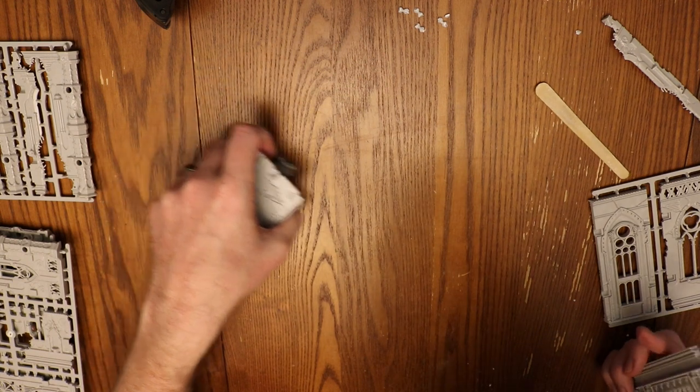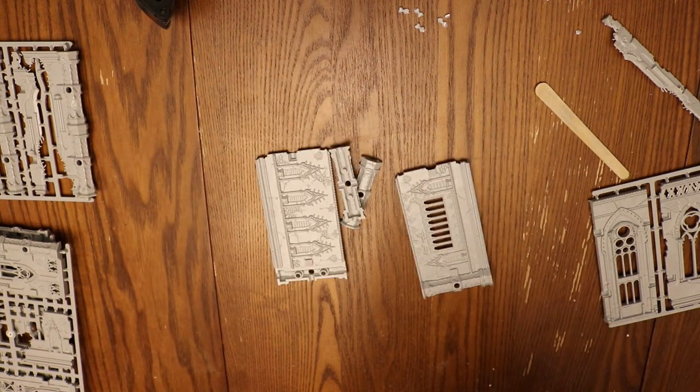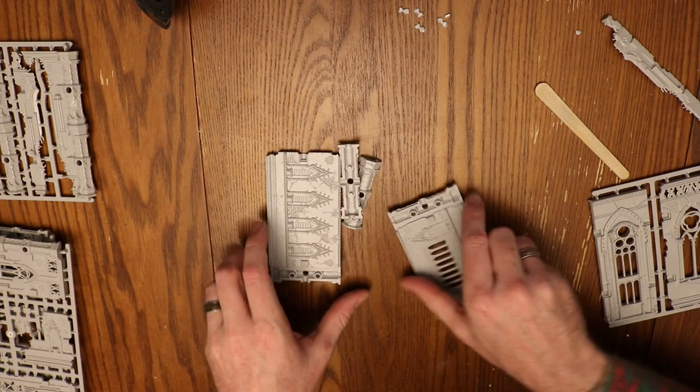These are really cheap, by the way, so just pick them up. You will absolutely thank yourself later when you're priming and painting.